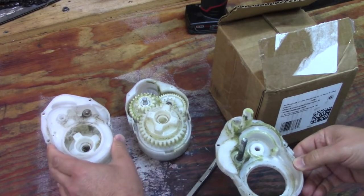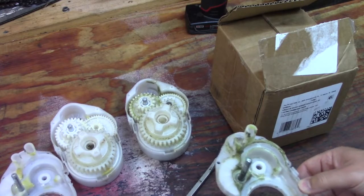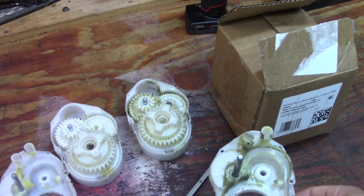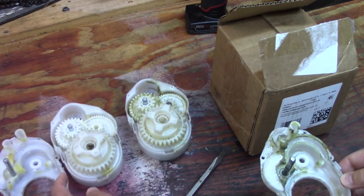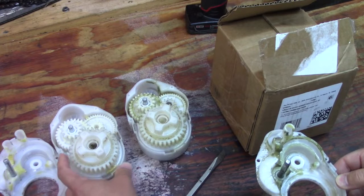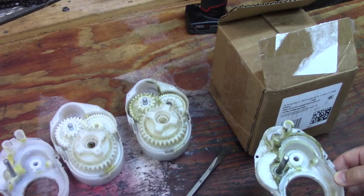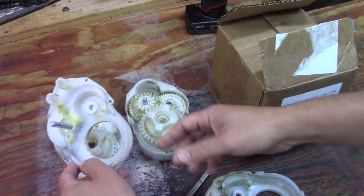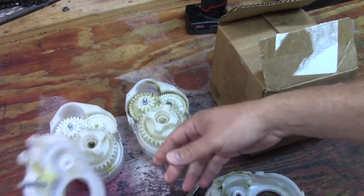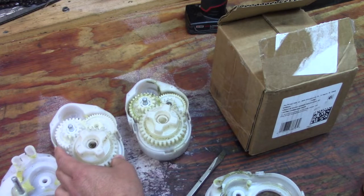I took apart the good gearbox that was left to show you what kind of grease and oil they put in there, and why there may be some issues when you start pushing the voltage to 24 volts. As you can see, even though there's grease in here, it gets up into the upper areas and doesn't really stay in the gears to lubricate. There's also no way to cool these gears when they get hot if you run them for a long time.